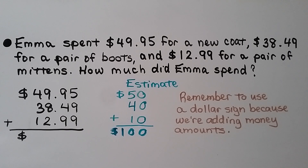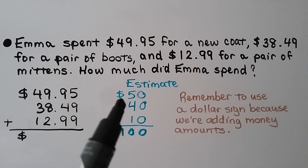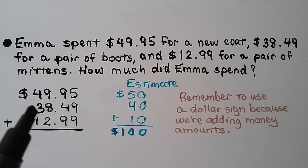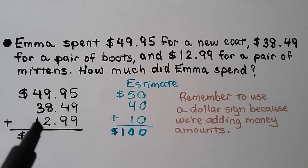Emma spent $49.95 for a new coat, $38.49 for a pair of boots, and $12.99 for a pair of mittens. How much did Emma spend? We can stack up the dollar amounts with the decimal points lined up. We start by estimating: the 9 tells the 4 to round up to $50, the 8 tells the 3 to go up to $40, and the 2 tells the 1 to stay the same, rounding to $10. Our estimate is $100.